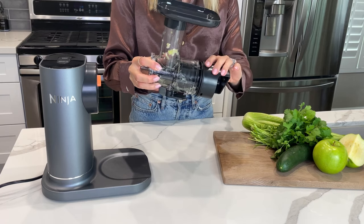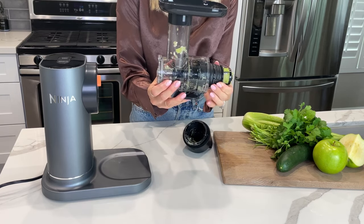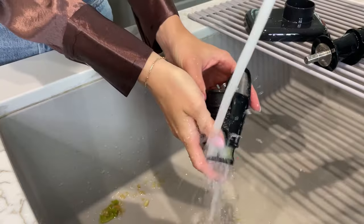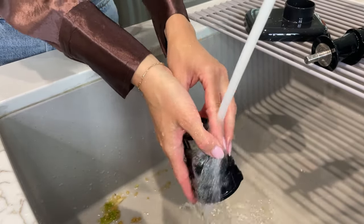Remove the pulp spout from the feed shoot chamber by turning it clockwise. Remove the filter and auger by gently pulling them out of the feed shoot chamber. Wash parts in warm soapy water. All parts except the motor base are top rack dishwasher safe and should not be cleaned with a heated dry cycle.